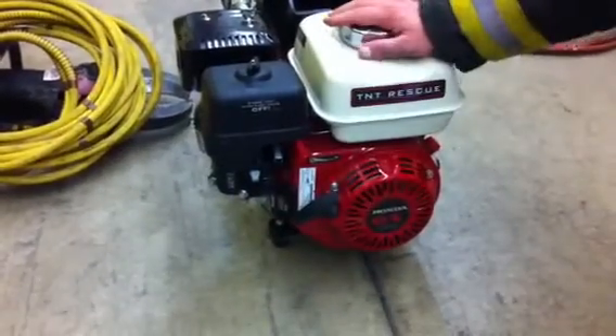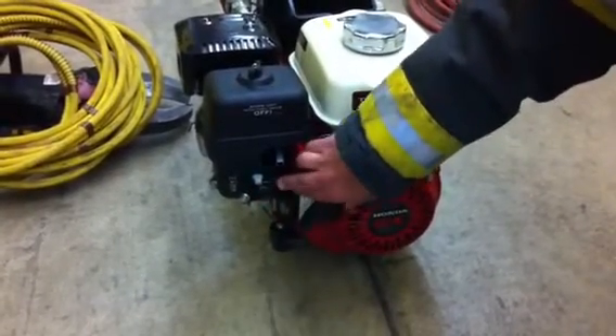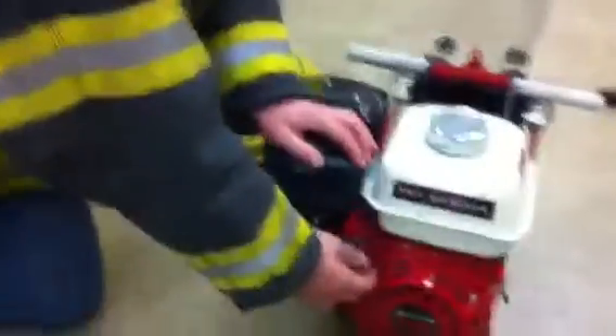So before we go to start this thing, double check to make sure the switch is in the on position. We need to turn the fuel on, double check that the choke is set, and then pull.